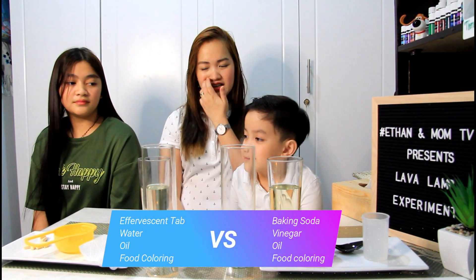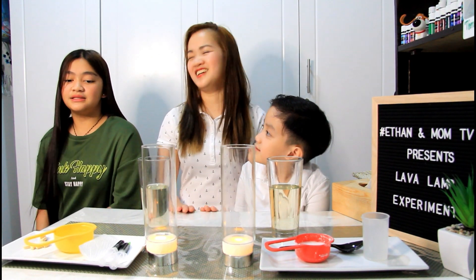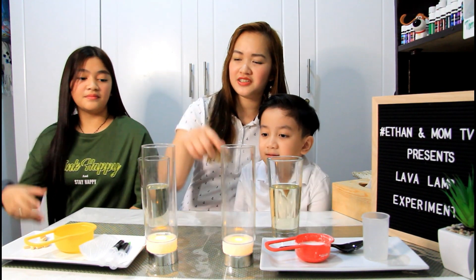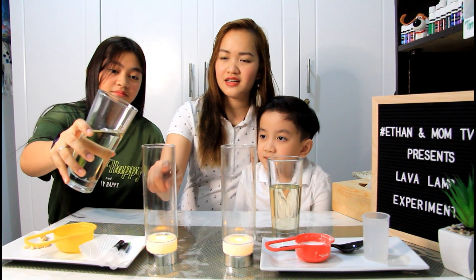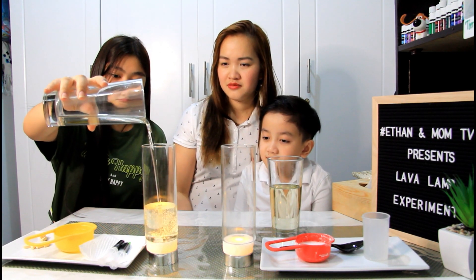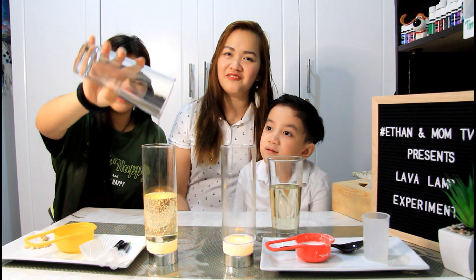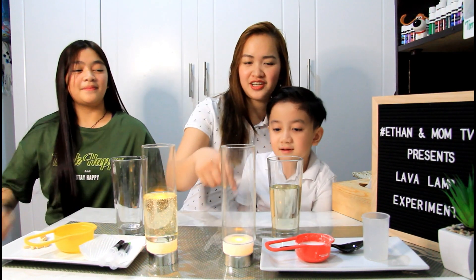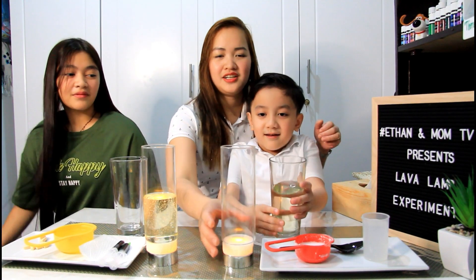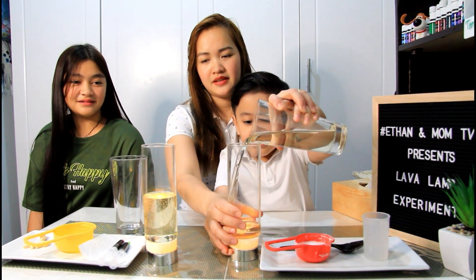We'll do it one by one — si Grace muna. Grace, i-fill mo na itong bottle ng oil. Okay Ethan, how about you? Fill your glass. I will help you.